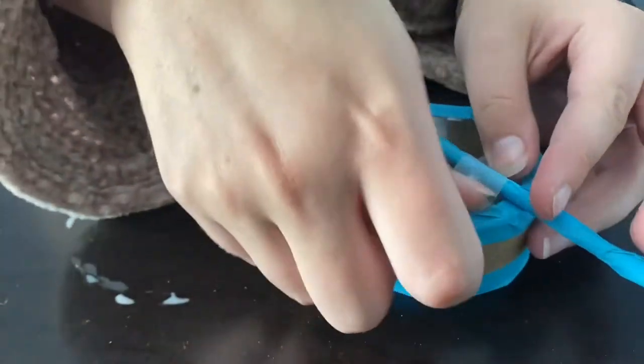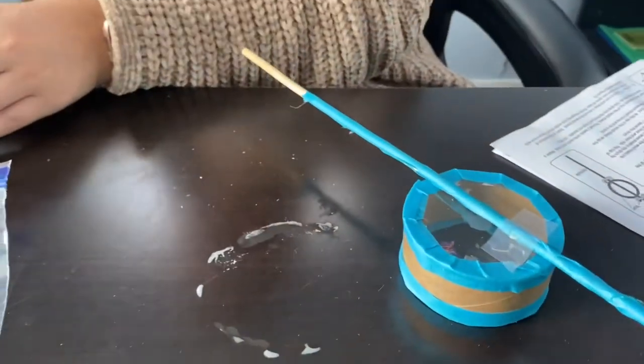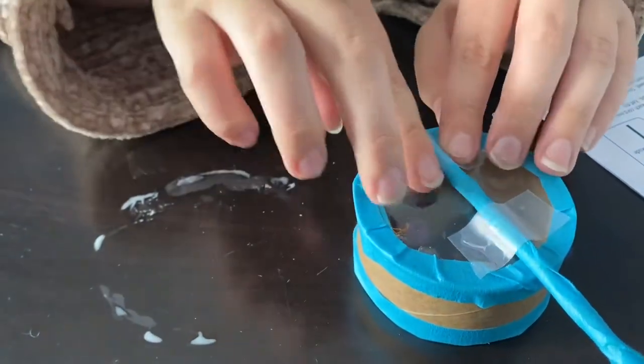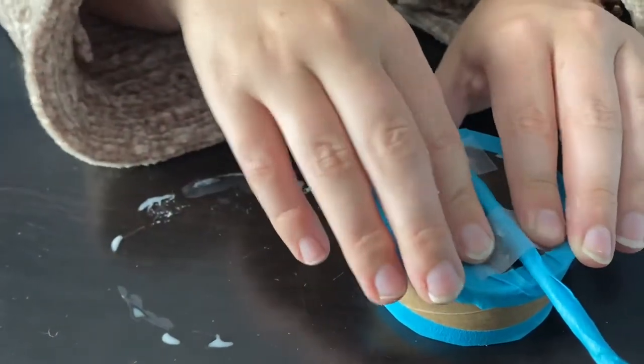Once you do that, place the dowel rod on the top of the drum, leaving a few inches at the top. Use some tape from home to secure the drum to the rod.